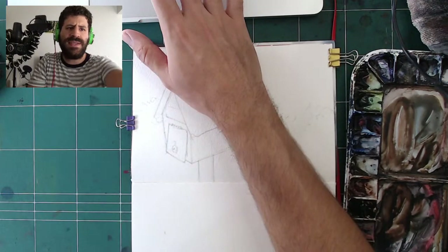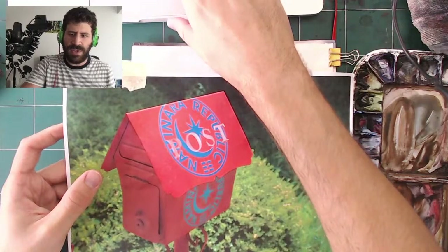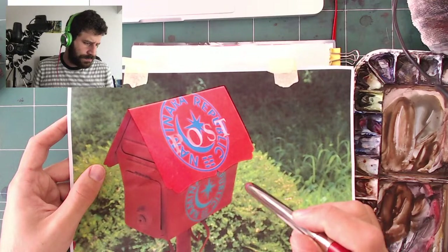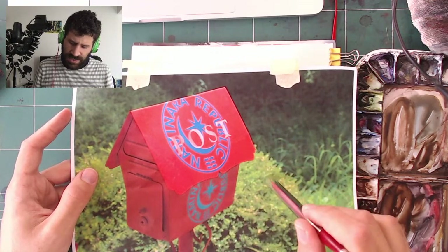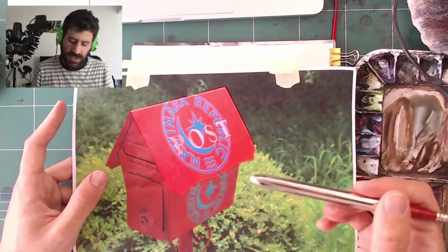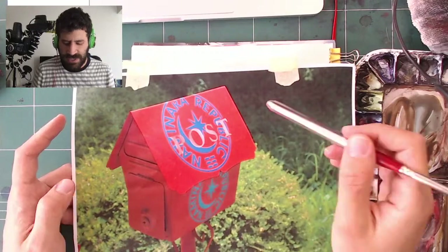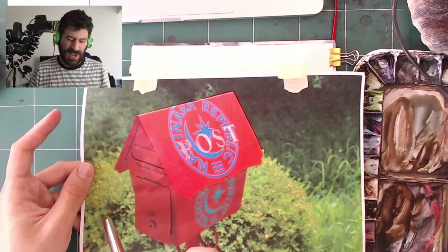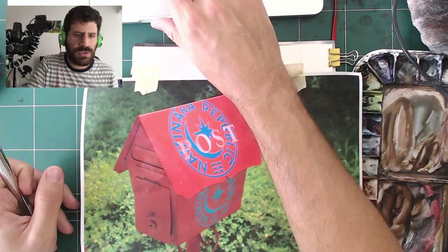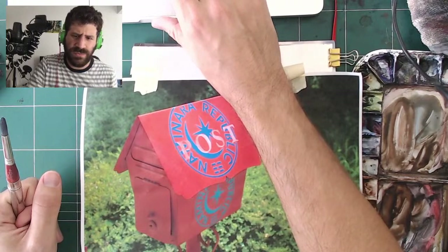Sometimes what I do is turn the photo black and white just to see what it looks like — and sure enough, this part and here are pretty much similar value. It may seem strange, but the hues are so different yet it's actually similar value. This here is lighter than that, this is lighter than this, and this here is darker than the background. Sometimes you have to use photo editing software just to see what things look like.